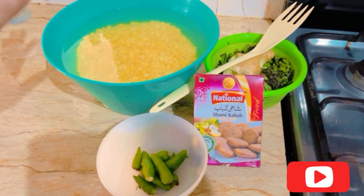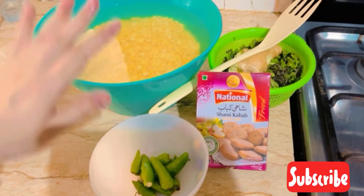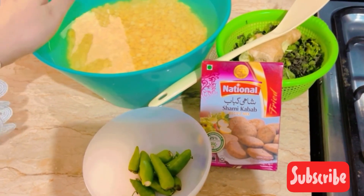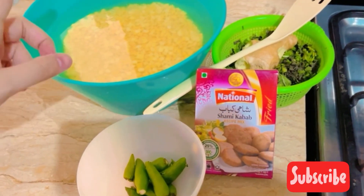Hello guys, it's me, welcome back to another video. Today we are going to make chicken shami because my children don't like meat or beef, so I will make chicken. I will tell you all the ingredients together so that you don't have any problems.